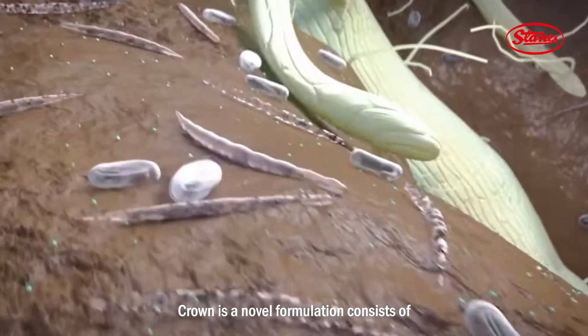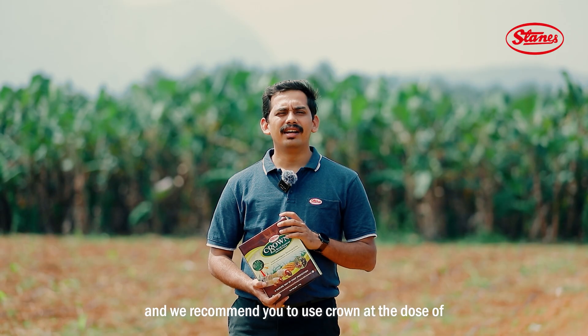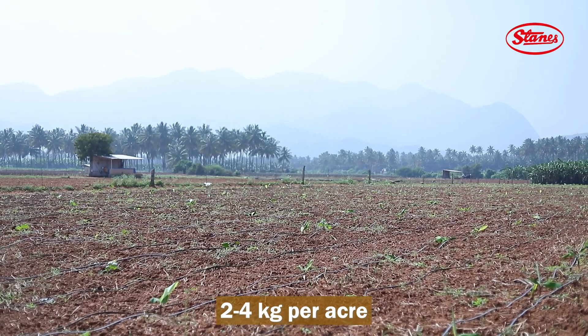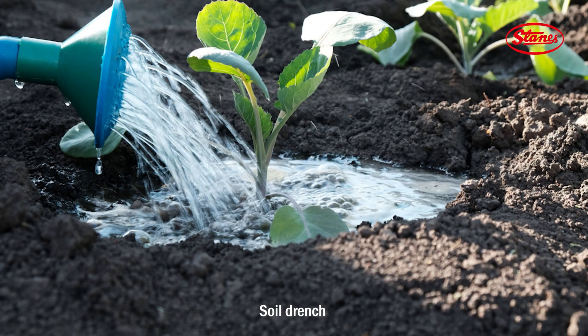Crown is a novel formulation consisting of beneficial nematodes for the management of root and insect pests. We recommend using Crown at a dose of 2 to 4 kg per acre. It can be applied as soil application, soil drench, and drip modes.